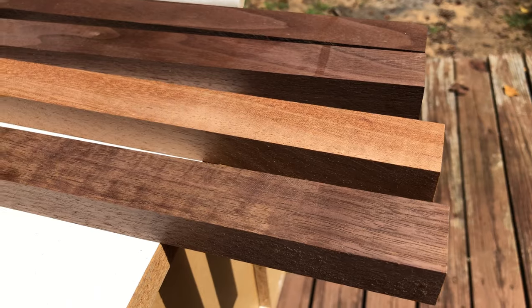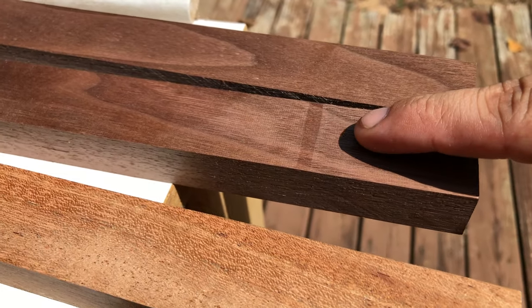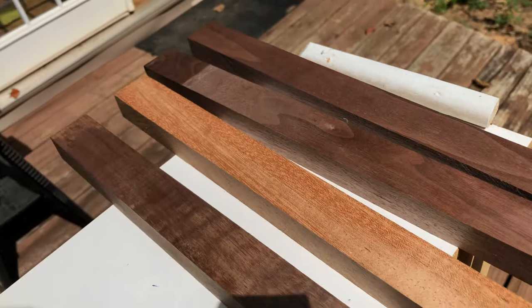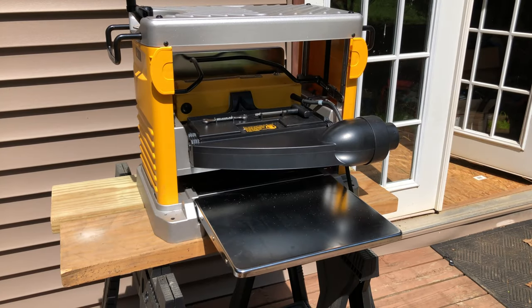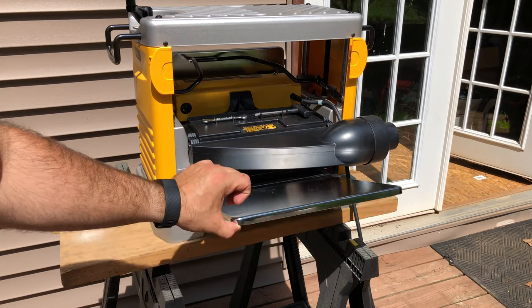Here's some of the pieces that I planed. As you can see right there, it missed a little bit, so I'll have to run that one back through. But overall I'm extremely satisfied with it. If your budget is tight, this planer definitely won't break the bank for the quality that you get. One disadvantage that I did notice was that when you go to fold the extension tables back up, the dust hood has to be removed.